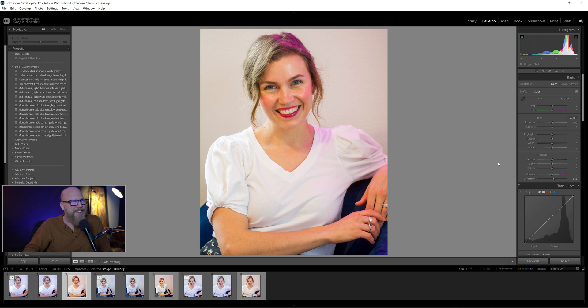We've all been there as photographers. We've all kind of done something, botched the lighting, done something and we're trying to fix it in post. If you say that you haven't, you're lying because we all have.